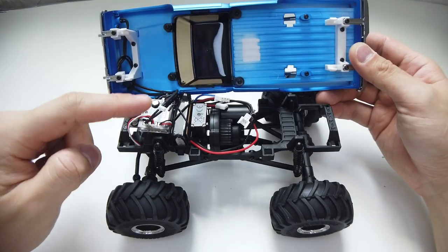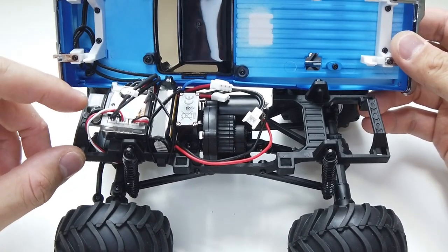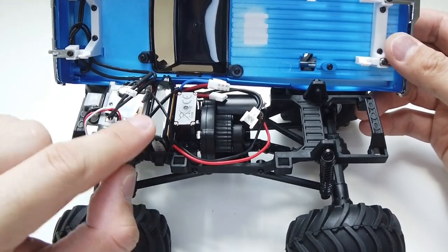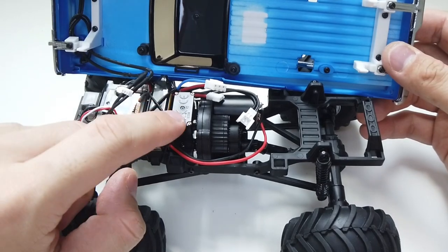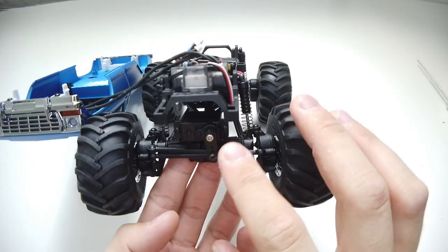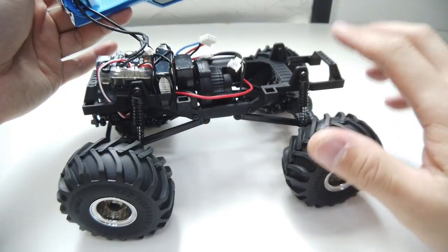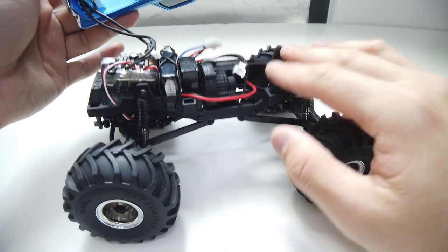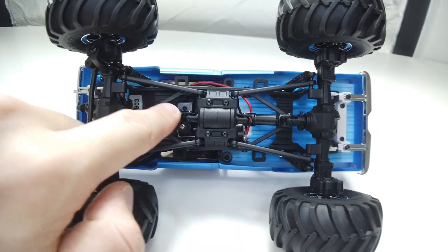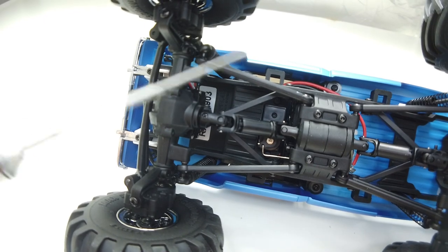The thick wires for the headlight concern me — I don't think they're going to last. The receiver and ESC are in front, there's a switch, and the battery is strapped down with a rubber band. There's a shift servo for the two-speed gearbox. It's a one-piece molded chassis with a metal gear servo in front and a portal axle with metal gears. Plastic axle cases and plastic drive shafts, but they look beefy and are secured by screws. There are many metal ball ends all around.